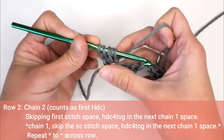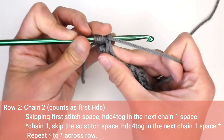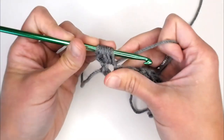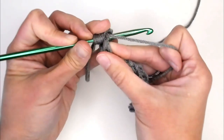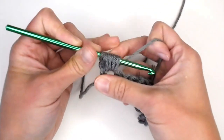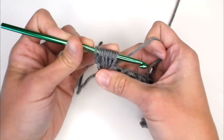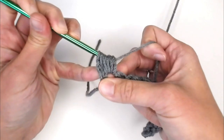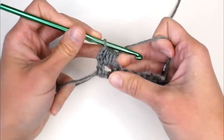Now we have five loops on our crochet hook. Yarn over, insert our crochet hook into that same chain one space, yarn over, pull through — now we have seven loops. Yarn over, insert our crochet hook same chain one space, yarn over, pull that loop through. When you have nine loops on your crochet hook, you will yarn over and pull that yarn through all the loops on your crochet hook. And that is your half double crochet four tog.